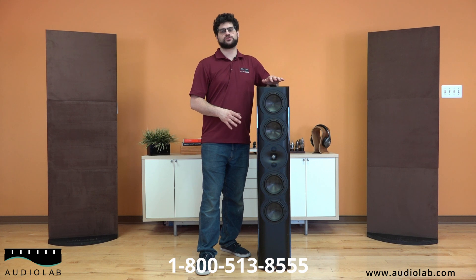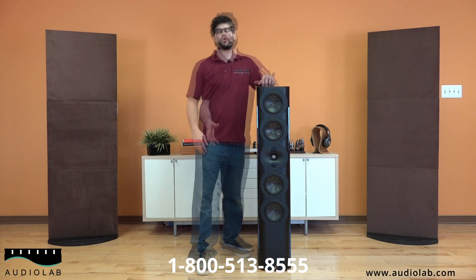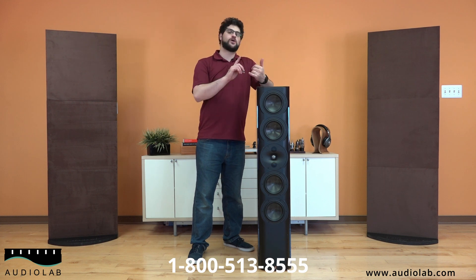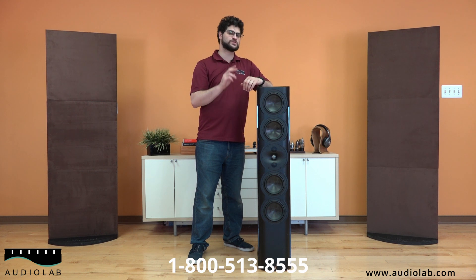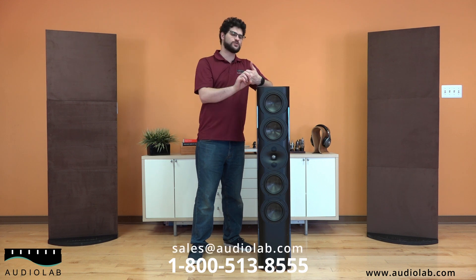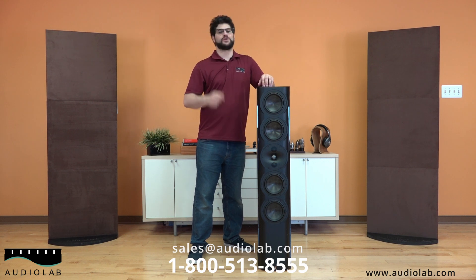You can see a lot of these features and specs online. Check out more photos and everything at audiolab.com. Thanks for tuning into another Audiolab video — we appreciate you guys viewing. If you like us on Facebook, follow us on Instagram, all that other good social media stuff, we would really appreciate it. You can find us on audiolab.com, email us at sales@audiolab.com. If there's anything you need, feel free to contact us. We're going to put all that information below. Thank you.